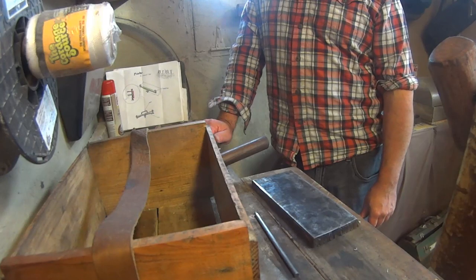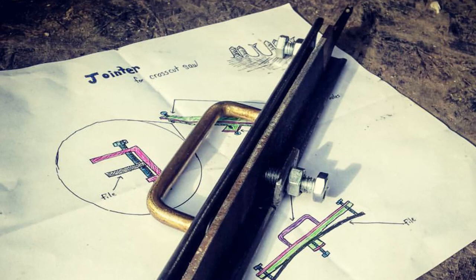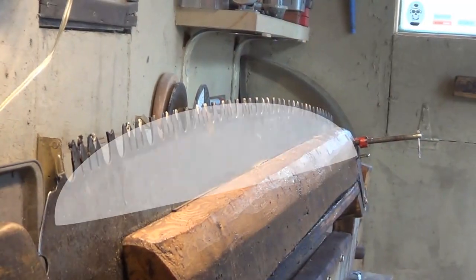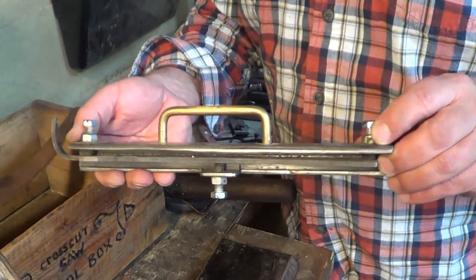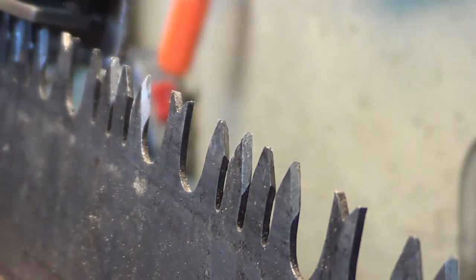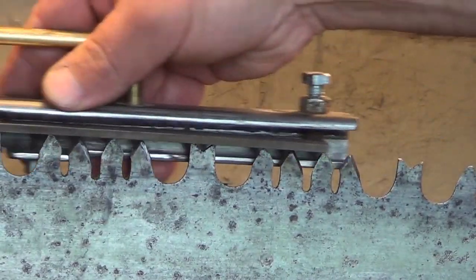My favorite tool I made is this jointer. It's a pretty simple tool, but what it does is curve a file so it fits the breast of your saw. You'll notice my saw is curved compared to a regular hand saw which is straight. It has two threaded bolts on the ends and one in the middle that put a little pressure on it to curve the file. You just run this over the teeth and it makes all the teeth the same height. If some teeth are sticking out further than others, they'll do more work and the saw won't be very efficient.